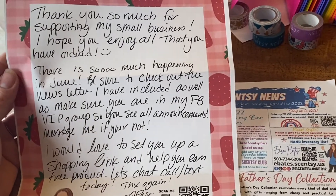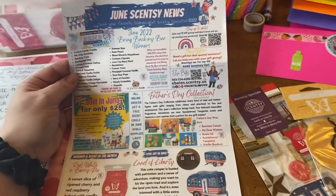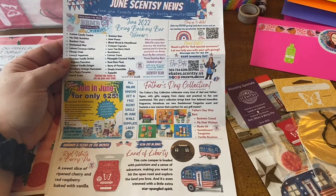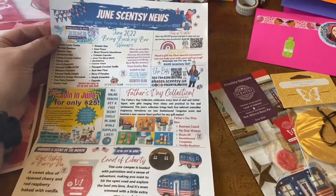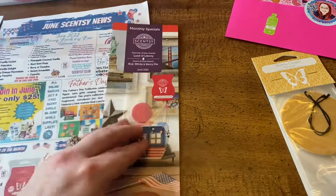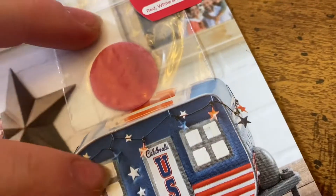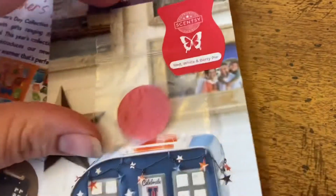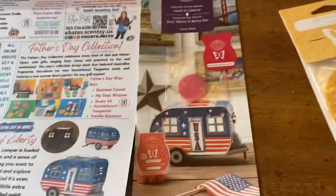I also include my newsletter for the month — this month is June. It's a Canva template I rearrange each month. I always add the scent of the month flyer with a felt sample. It's a really thin felt sample that doesn't make the envelope too thick. You can get about 50 samples out of one and a half cubes of your wax bar, so it doesn't take a lot of wax either.